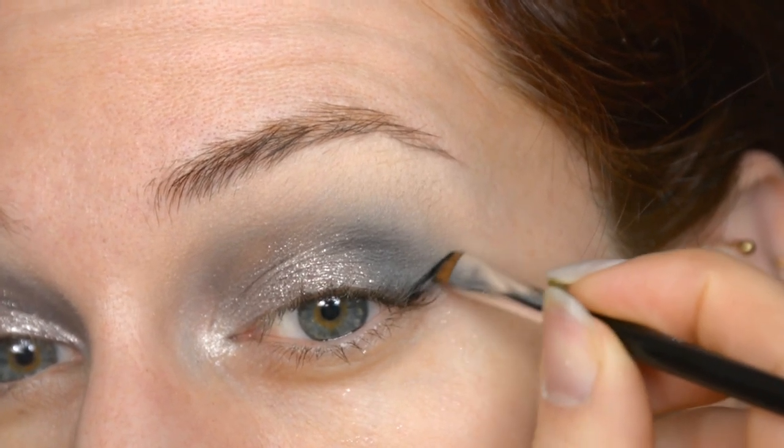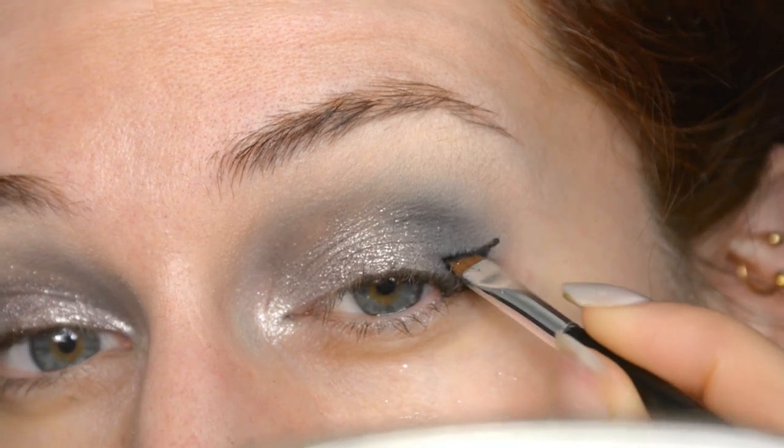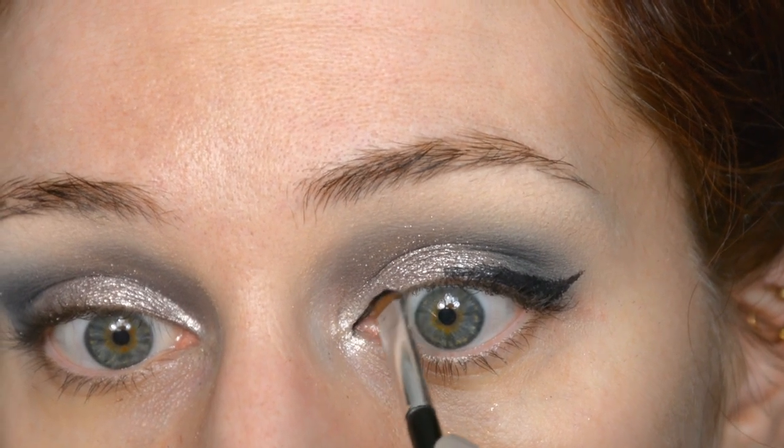I'm going to use a gel liner — this one is by Kiko as well. The liner is on now. Something I really love about gel liner compared to all the types of eyeliner: even in black, it's still softer than actual liquid liner. I feel like liquid liner gets a lot more sharp and opaque and harsh. I could build this up to be way, way darker than it actually is, but with gel liner you actually have the option to keep it more subtle.